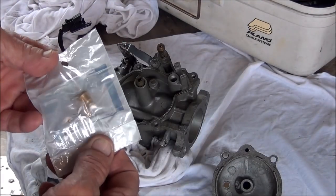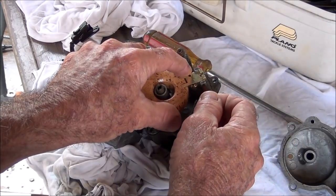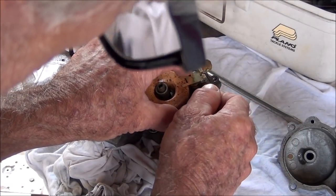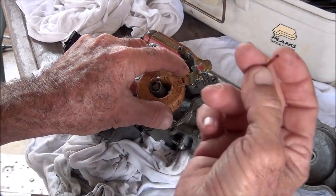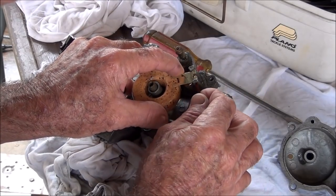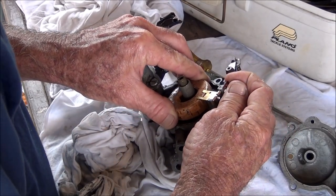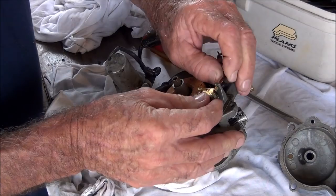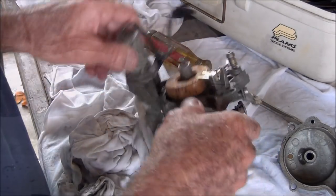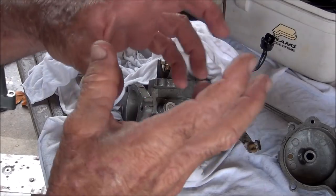First thing I'm going to slap in there: my new needle and seat. Line up my pin — nope, goes the other way. It's snug on both ends; it might be a little bit swollen up from being in that mix. One side's a little bit bigger, but it is a little swollen up. That's one thing about plastic parts — got to be careful soaking them. I'm not going to touch it for a while — let it dry out and shrink back down.